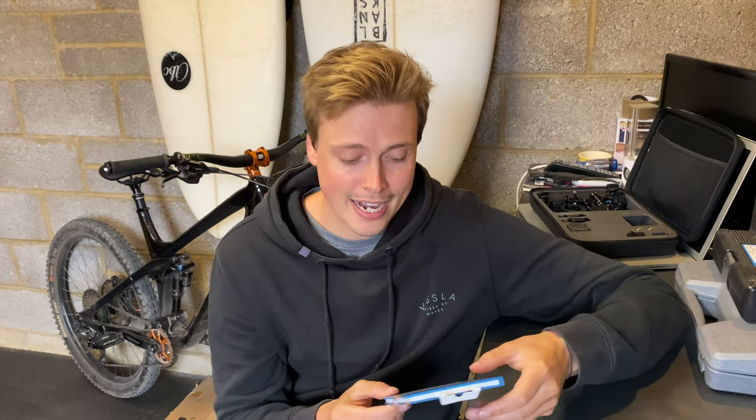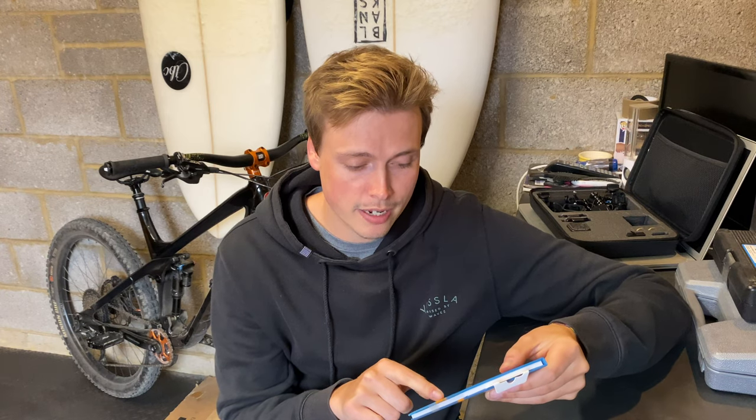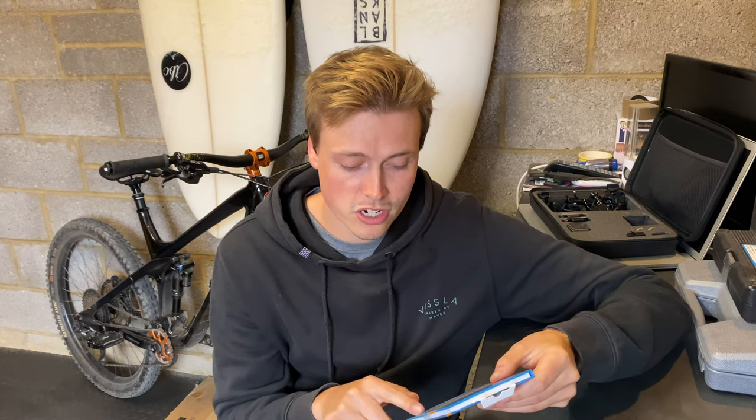A company called XClear have a solution to that. This is a lens protector, specifically for the Hero 8 Black, and it has a hydrophobic coating on the lens protector which disperses water droplets very quickly when they hit the lens, giving you a nice clear shot. It says on the front of the box that it protects from water, mud, snow, and even oil.